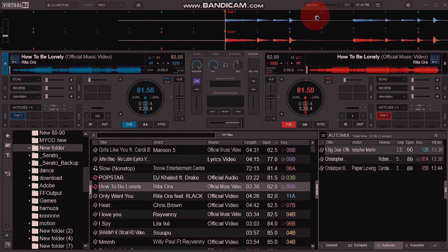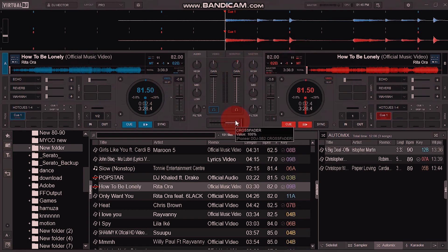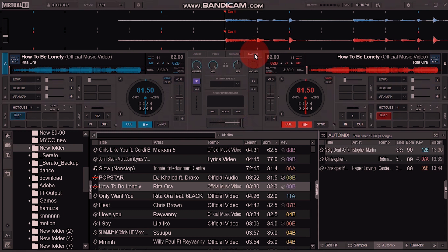When you open your Virtual DJ on the computer, you have to go to the mixer layout — forget about the decks, just go to the mixer layout — and make sure that you go to the master section.